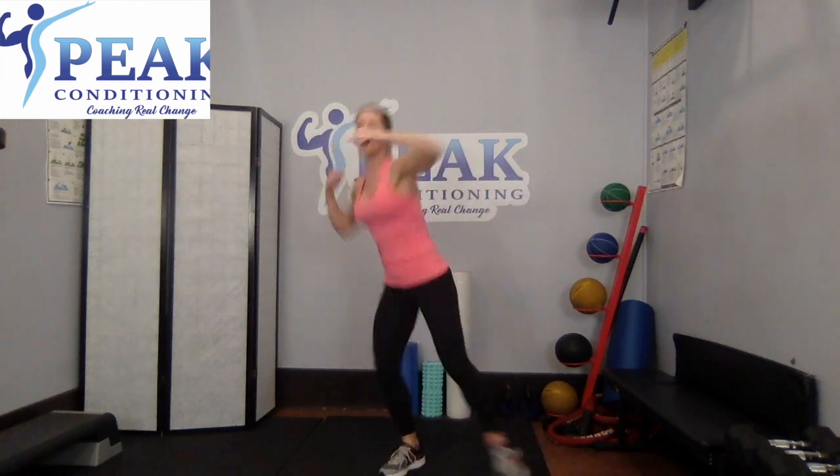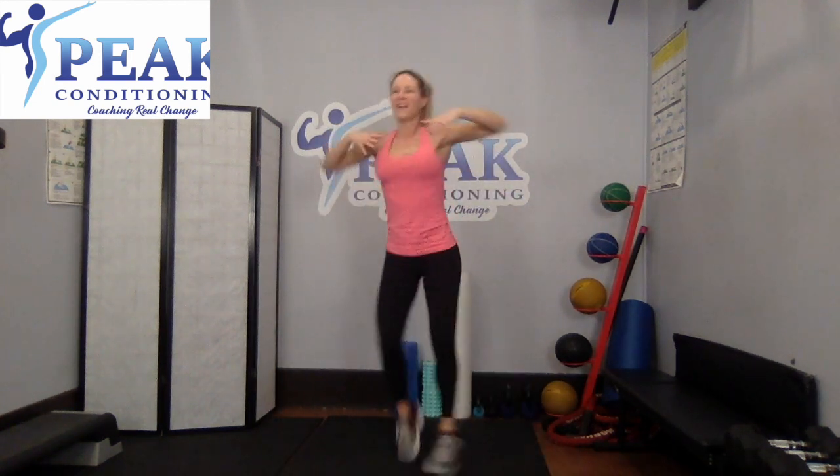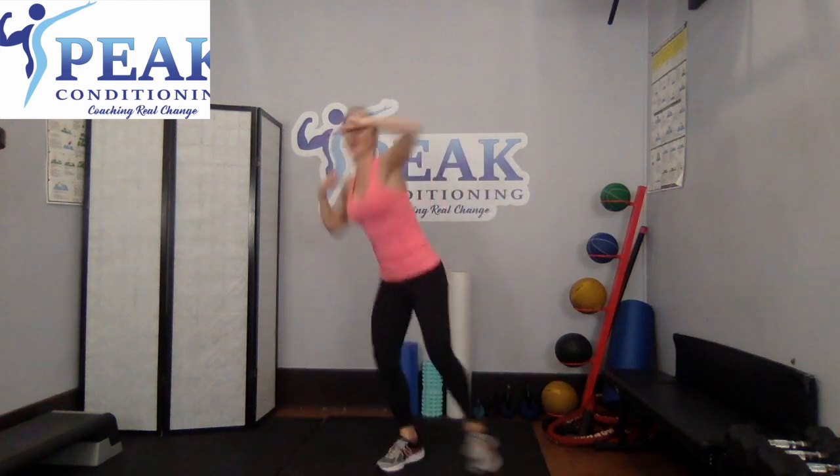Tap outs are next. This is the low — if you want to go high, this is the high. Starts in three, two, one. Let's do it. Reach, reach. Whether you're doing the low or the high, push yourself. After this you've only got two moves left. Then we'll do a quick cool down and a stretch and we're off to start our days. High or low — last 10 seconds. Go hard, push, push. And last one. Great job.